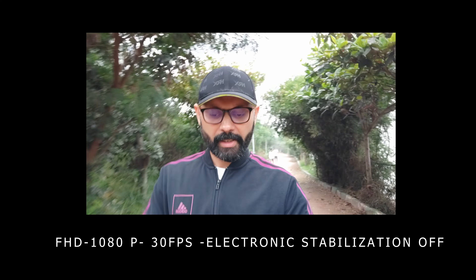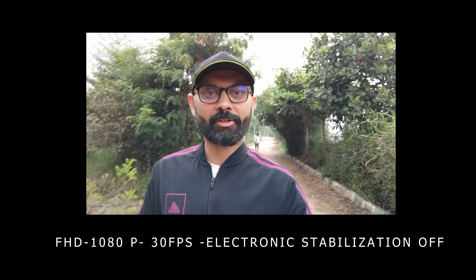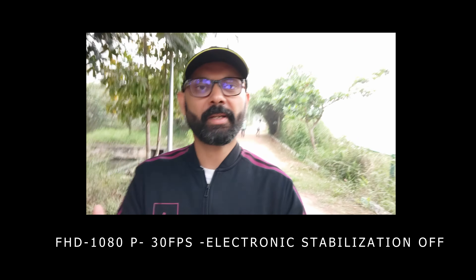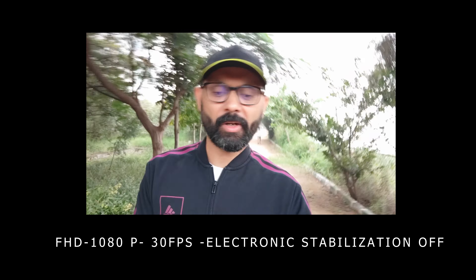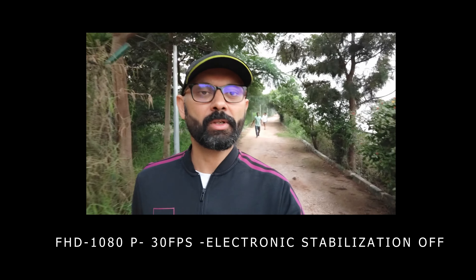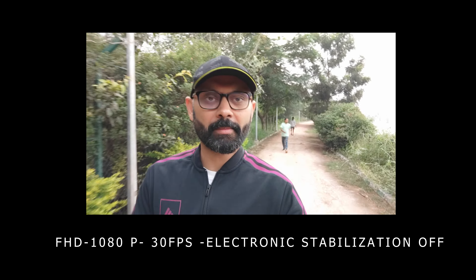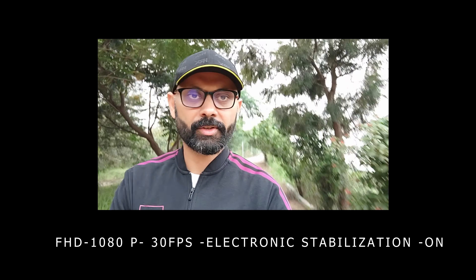So now we are recording with the selfie front camera without any electronic stabilization, and with an external mic attached. I will tell you the actual phone voice recording without mic as well. Right now you can see the front camera 32 megapixel without electronic stabilization — I am handheld shooting. And now with electronic stabilization on.